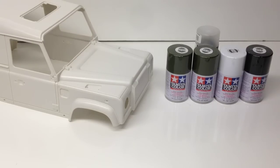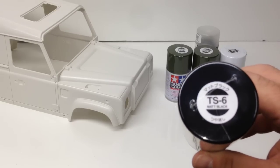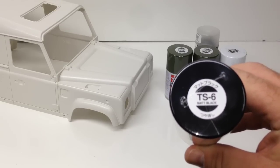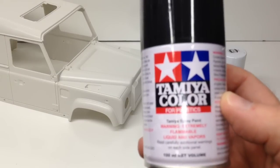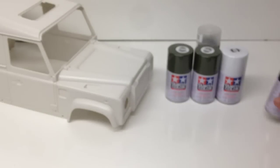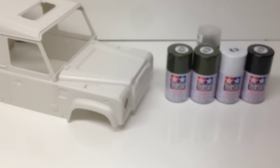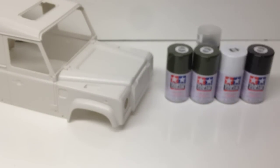So I went to my local hobby shop and picked up an array of different Tamiya paint. What you'll notice is it's a little bit different — this is the TS line of paint, which is model paint basically for plastics. You'll see right there it says 'for plastics,' versus the other Tamiya line, which is for polycarbonate. So that's the big difference, and that's what I was searching for.